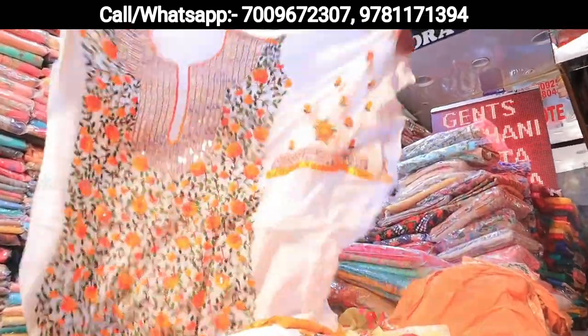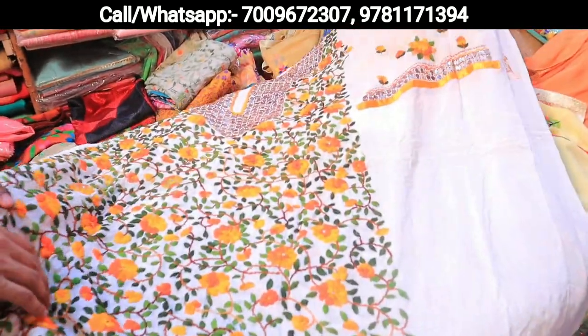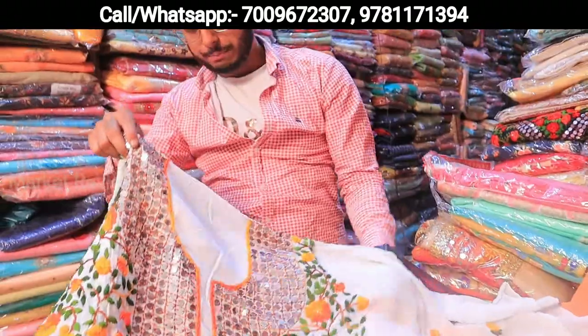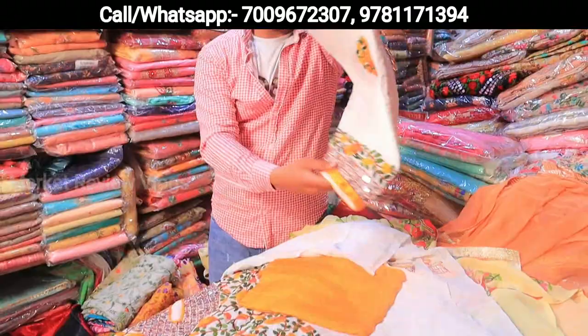This is pure georgette. The handwork — there may be 3-4 thumbs that we can take. Properly pure shantung bottom at 3.50. The dupatta is full and pure georgette.